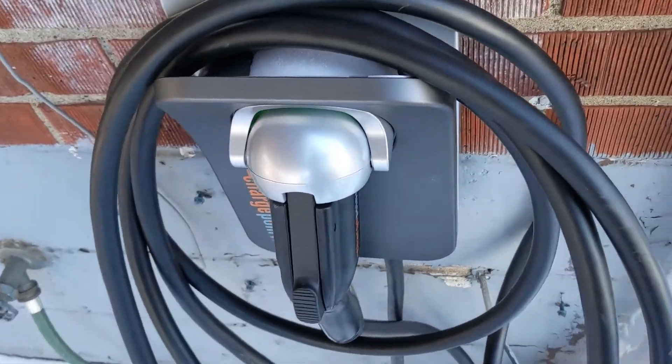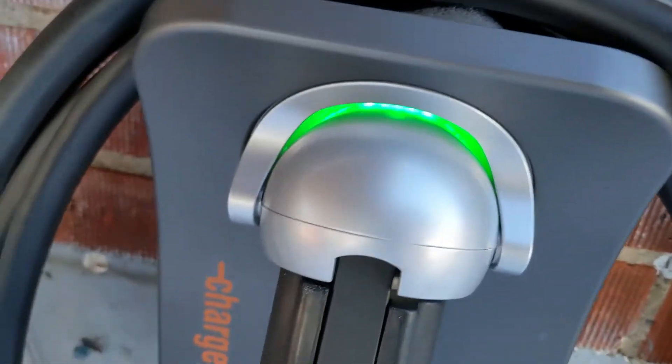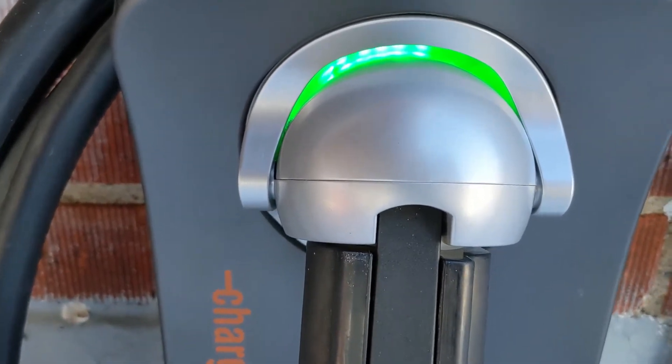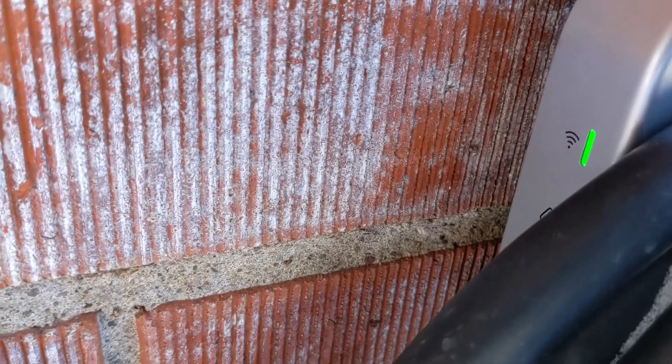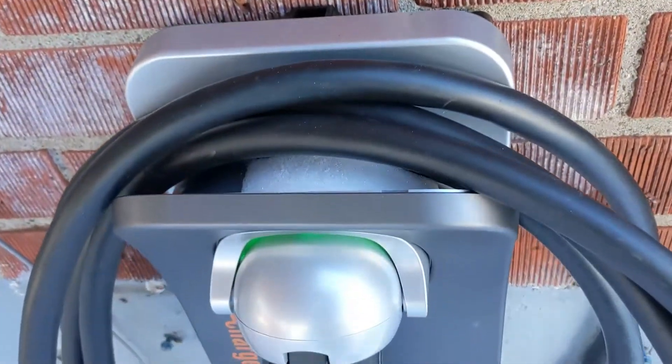As you can see, the light is green, which means it's ready to charge at any time. When you're charging, it is blue, and if you have a problem it turns red. There is also a small green light here to show that it's connected to the Wi-Fi, because there is an app as well.